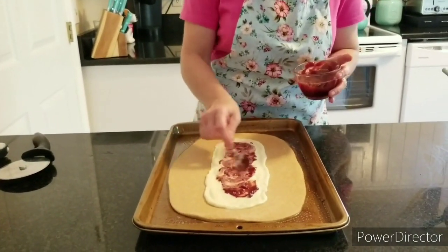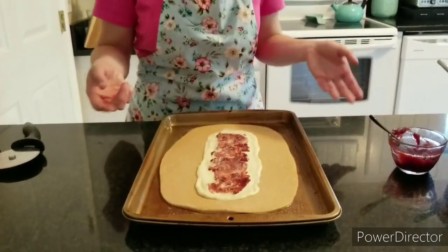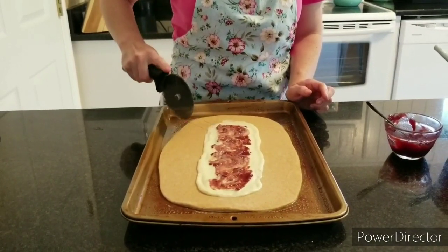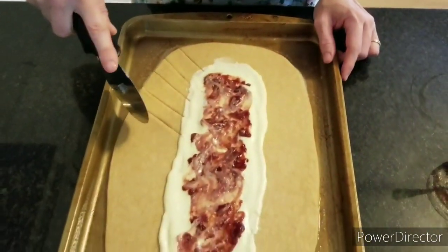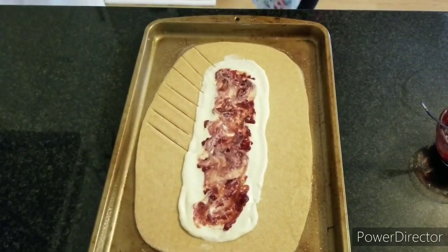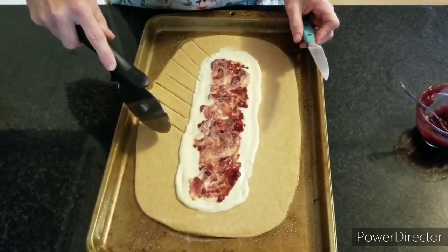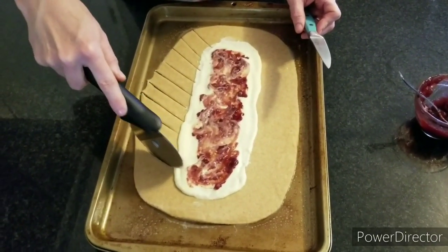I swirled that in — you can do this with just the cream cheese filling without any jam, or use any flavor you want. Now I'm going to take a pizza cutter and make slits about an inch wide up through the sides. I'm a little close to the edge on a few spots, so I'll grab a knife to complete those cuts.